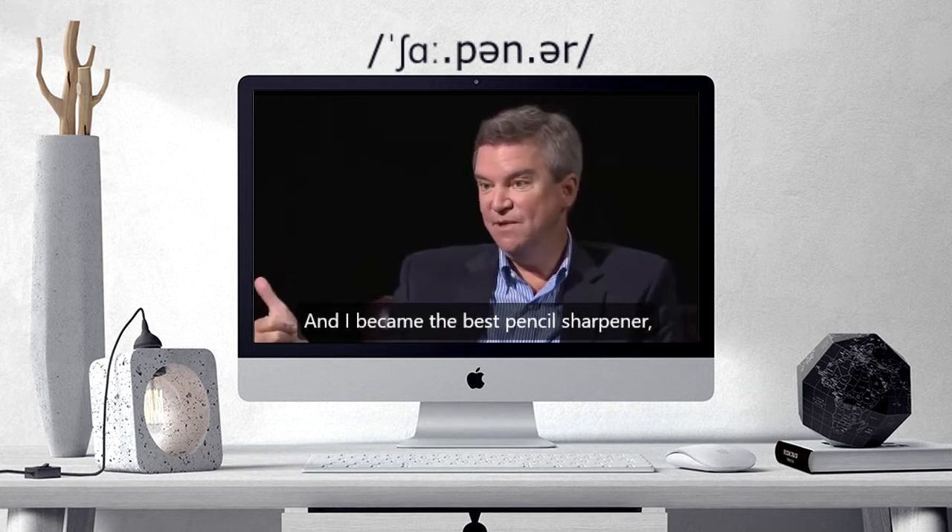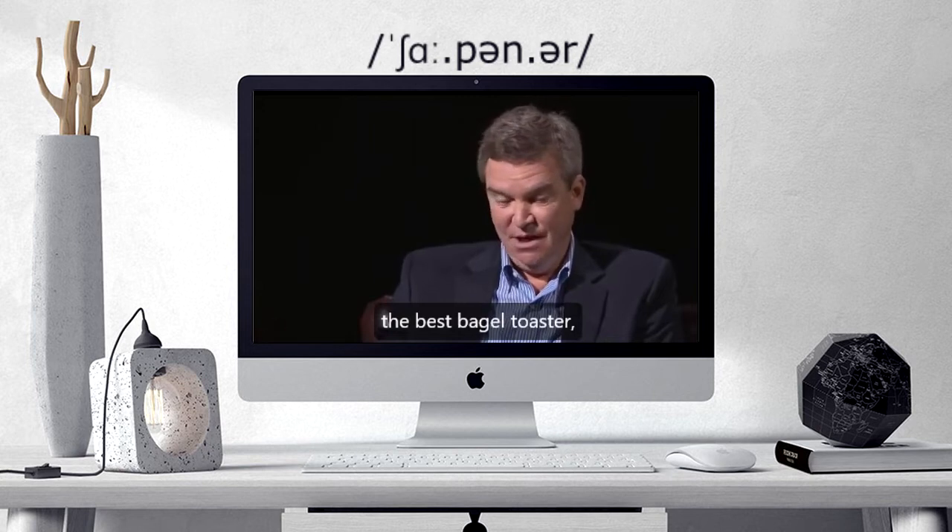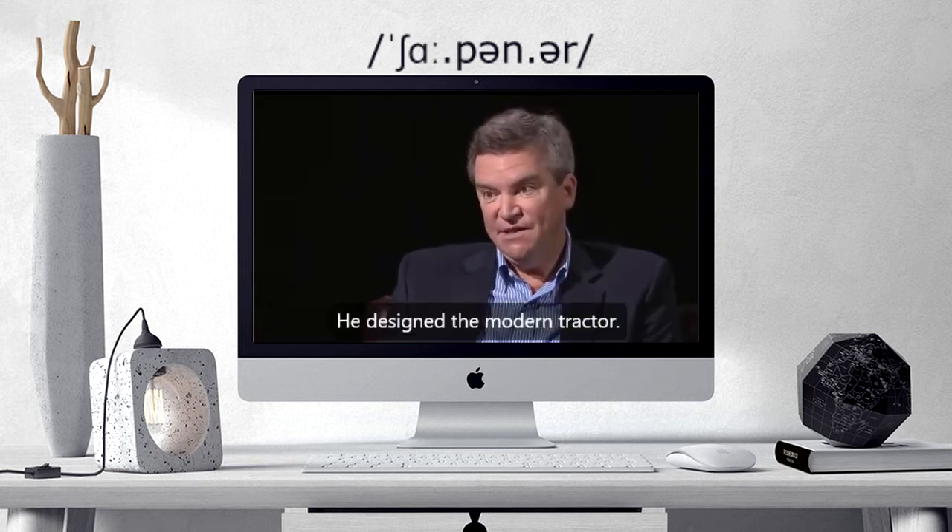And I became the best pencil sharpener, the best coffee maker, the best bagel toaster — whatever I was asked to do.